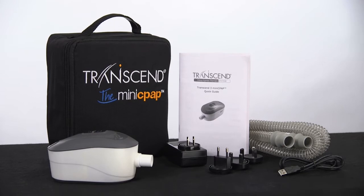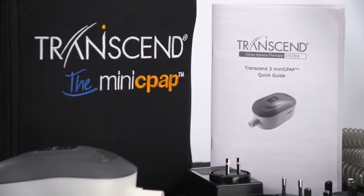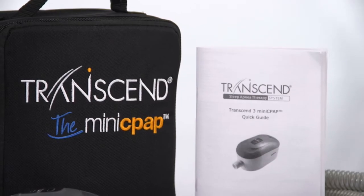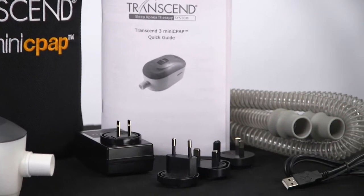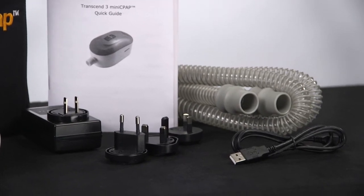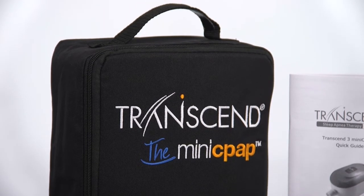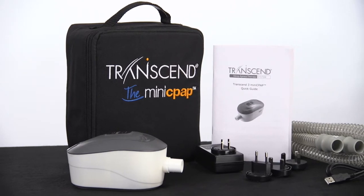I've unpacked this already so you can see the contents. The Transcend 3 Mini CPAP package includes a 6-foot hose, AC power supply, a mini USB cord for computer connectivity, and a printed Quick Guide. It also includes a padded travel bag with a zipper closure and a set of international plugs, so your Mini CPAP is ready to use out of the bag.